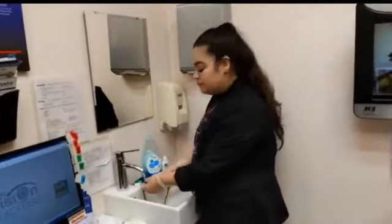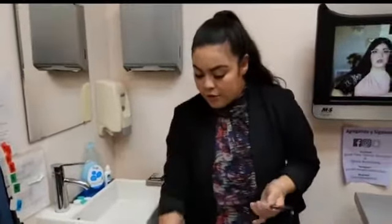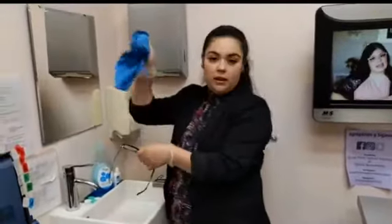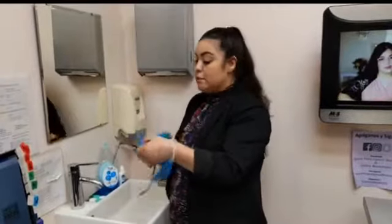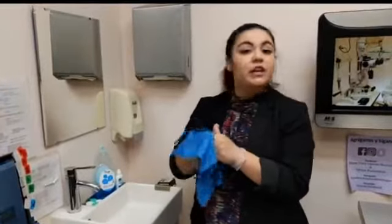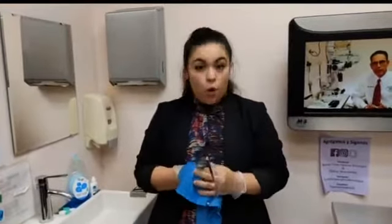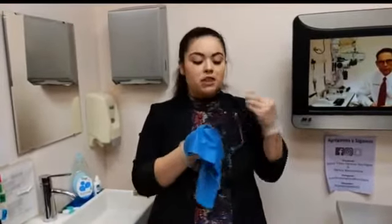Once you use the soap, we recommend the microfiber cloth, which is better quality. Just in case you don't have one, you can use a paper towel, but make sure the paper towel is not dry, because the material can be a little rough and scratch your lens.